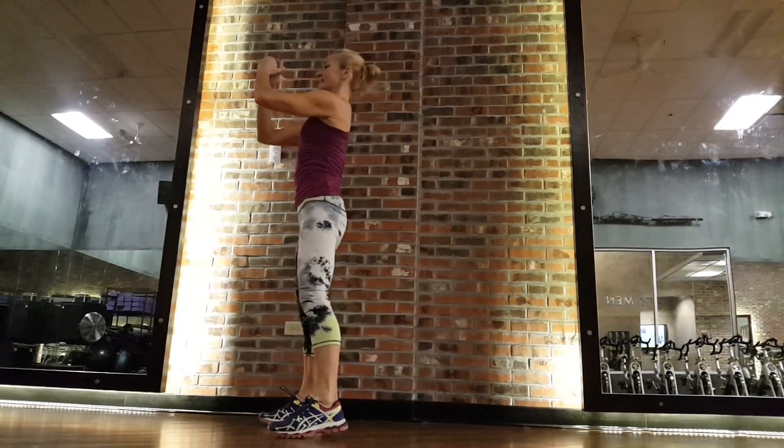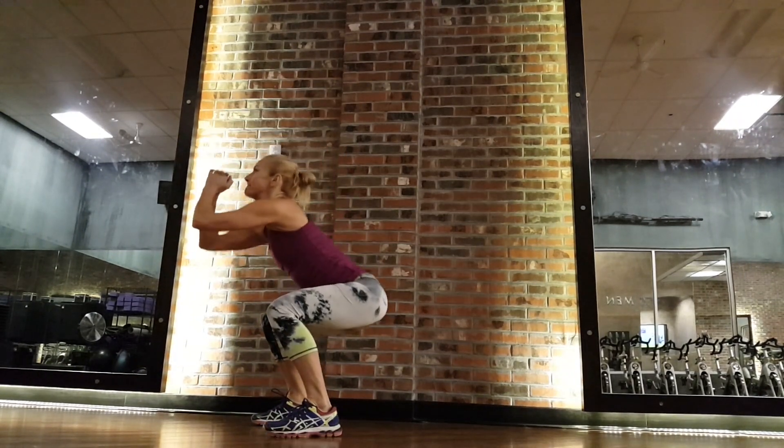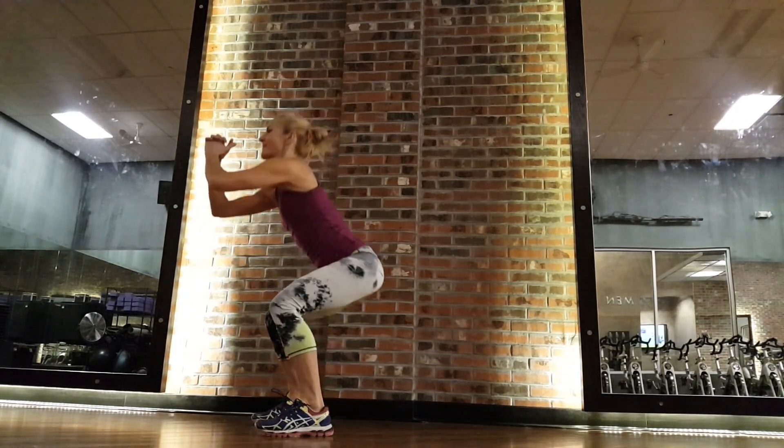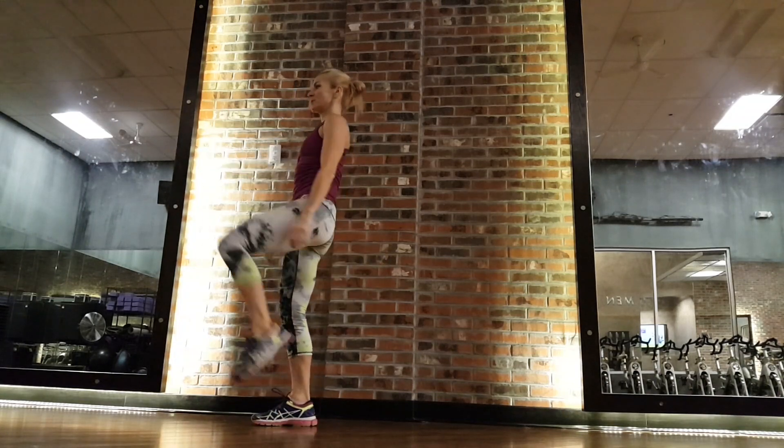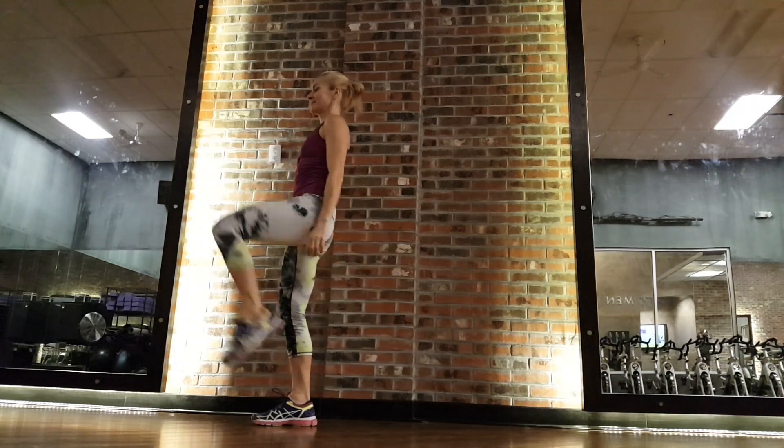We need no equipment, so we can do it absolutely anywhere. Please notice I'm not leaning forward — my chin is up and parallel to the floor.